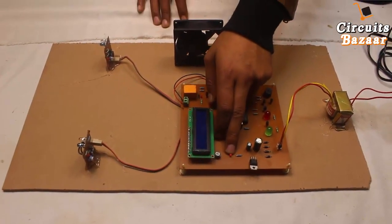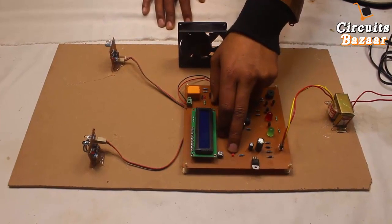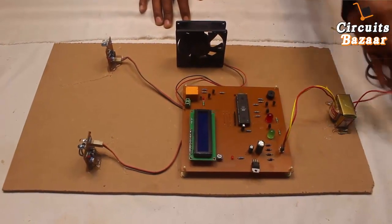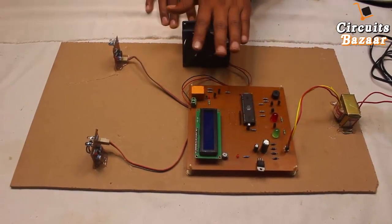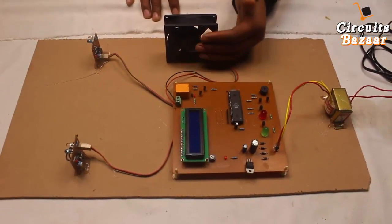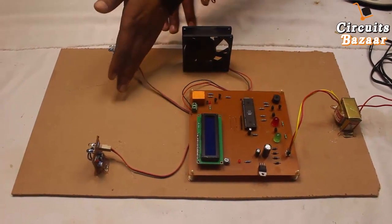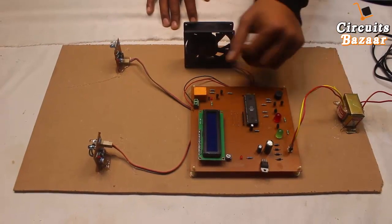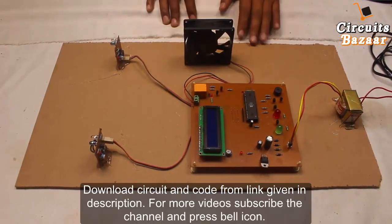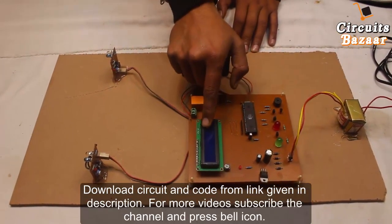This is the power LED indicator — whenever the 12-volt DC is converted into 5-volt DC, this LED will be on, indicating that power has been supplied to the project. This is the LCD which will display the status of the project: the number of people entering the room, the number of people exiting, and collectively the number of people available in the room. This potentiometer can set the intensity of the LCD.